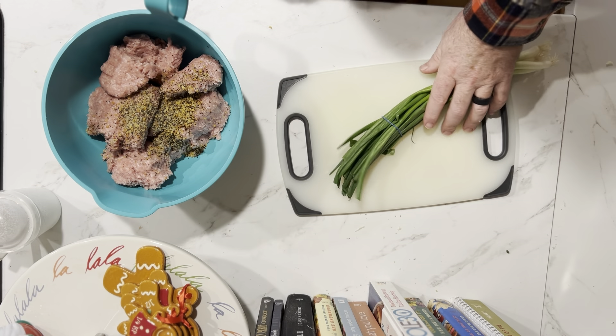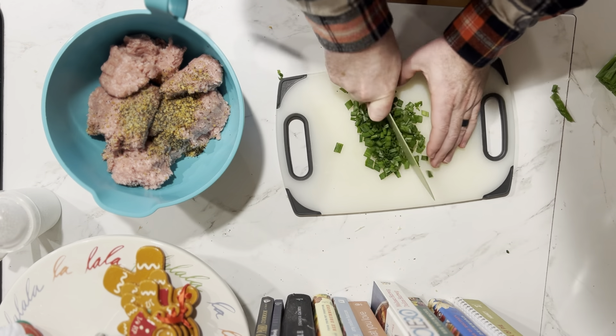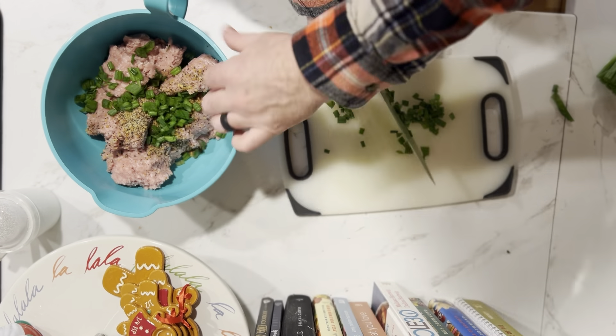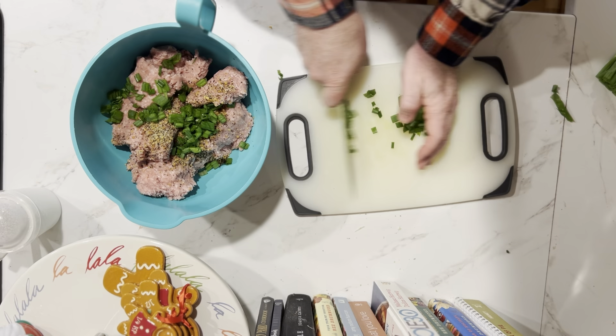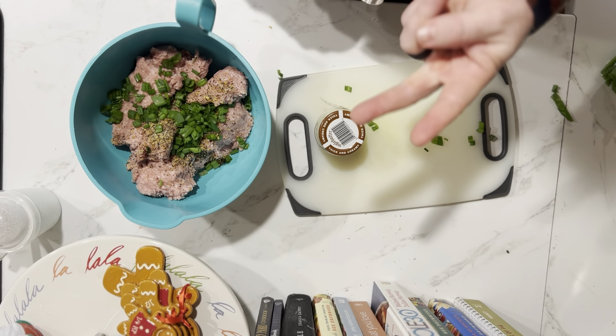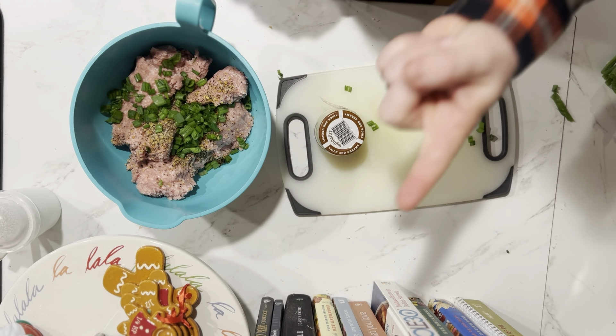Then we're going to chop some onions. My wife is not the biggest fan of chopped onions, so we don't do a ton. In the bowl. Next, we're going horseradish — we're going to go two tablespoons per one pound of meat.